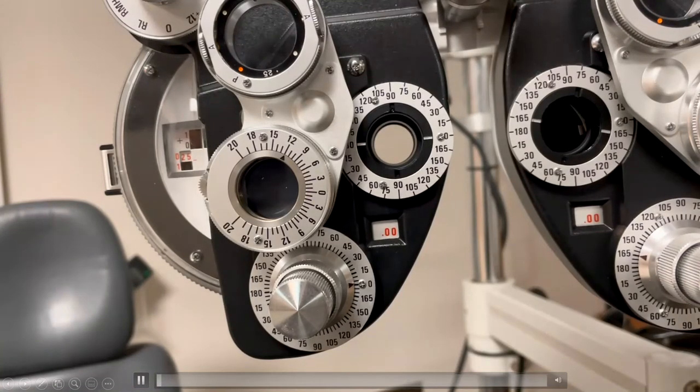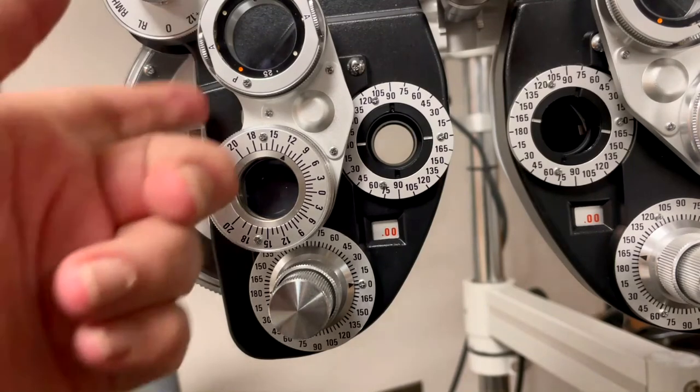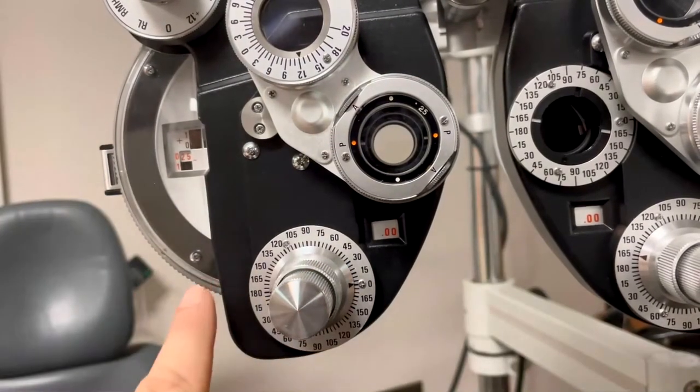At times when we exit the first power check, the patient doesn't see 20/20. Our next step is we suspect that there is undocumented cylinder. We didn't detect that on retinoscopy or through their habitual prescription, so we need to do what's called an elicit or probe for cylinder check to find undetected cylinder. To do that, we first flip the JCC into the power position where the red and white dots are aligned with the axis.